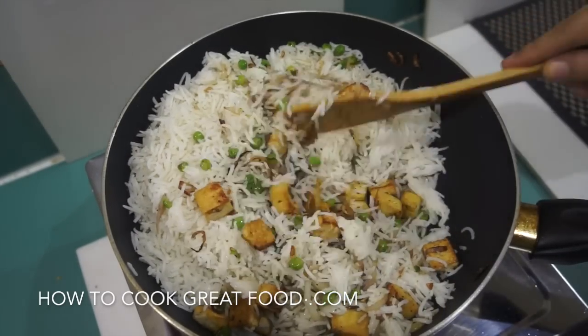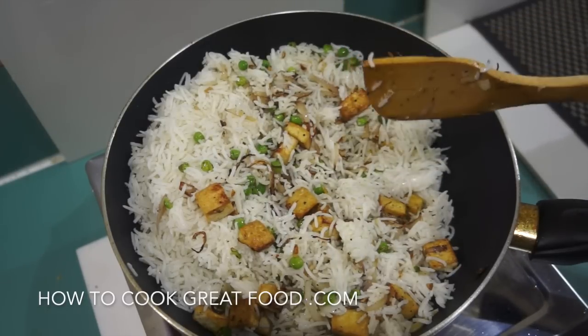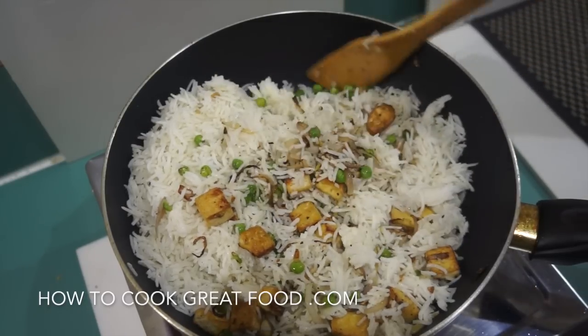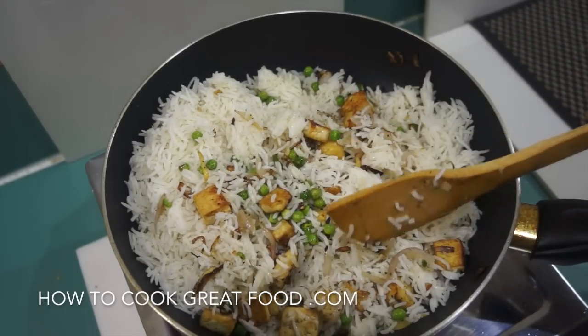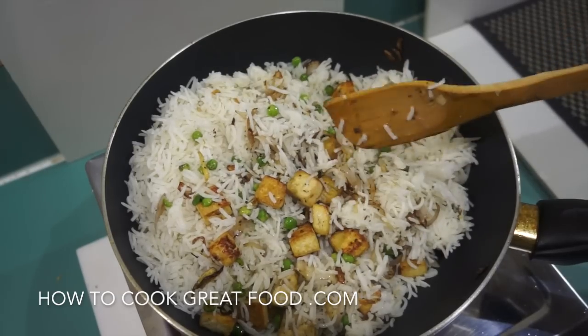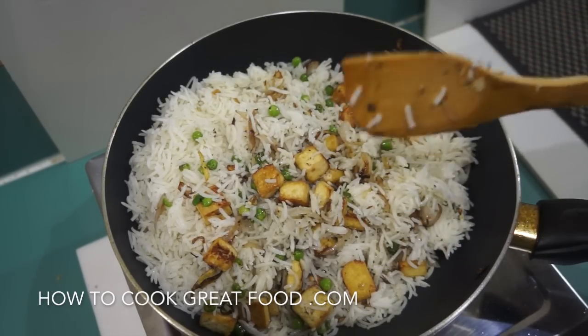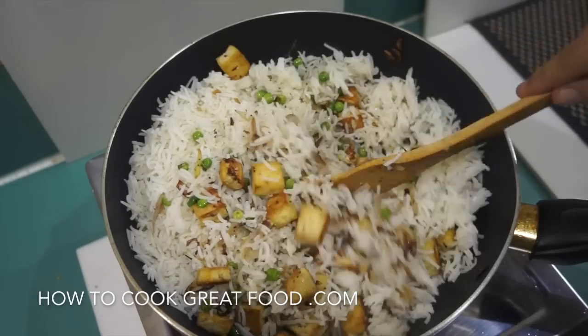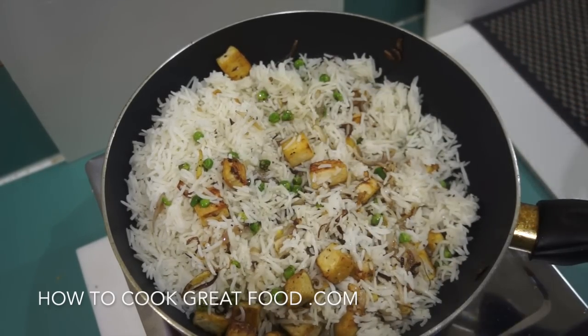Now, this is cold fried rice so we need to really fry the rice. It's a very common mistake that people get to this point, throw the rice around for like a minute, and then serve it — it's not going to be good. We actually need to fry the rice on a high heat. Keep stirring all the time. Let's go for five to six minutes to get this rice really cooked.